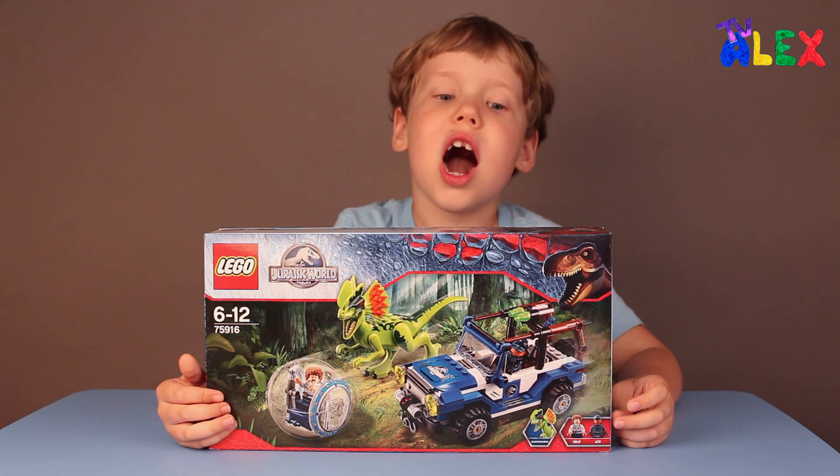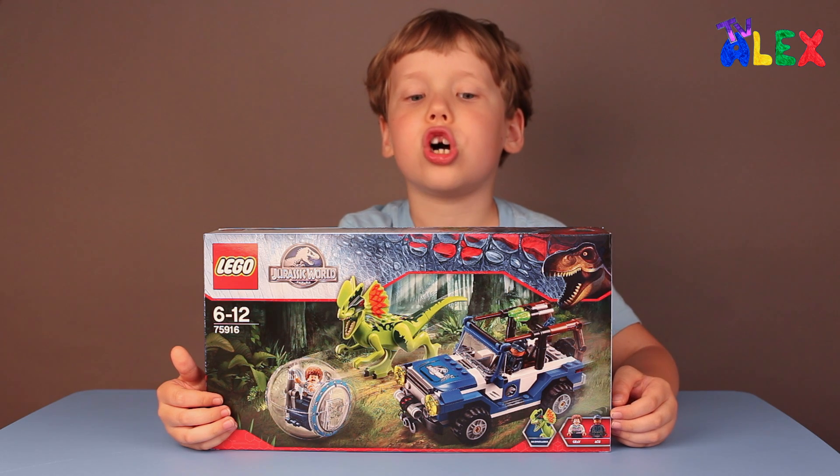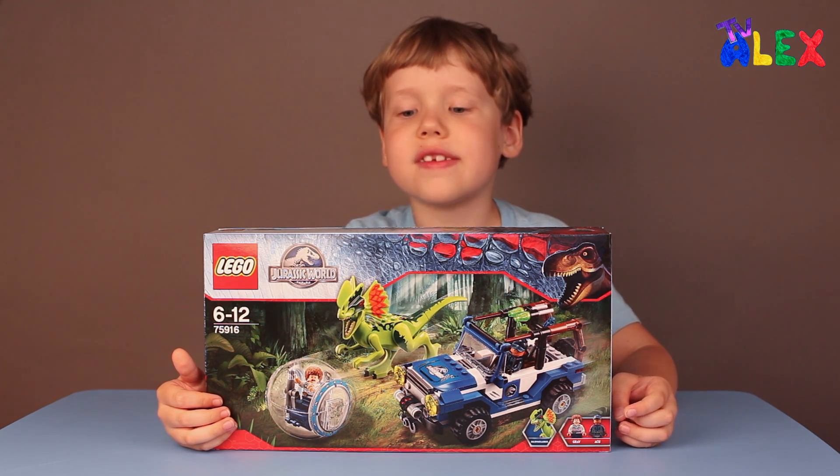Hello! Today I'm going to show you the Lego Jurassic World Dilophosaurus Ambush.